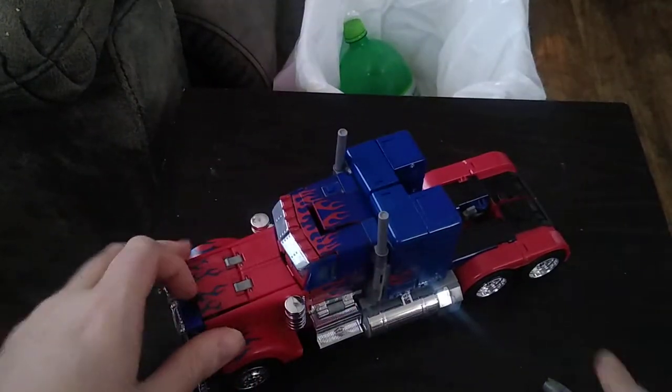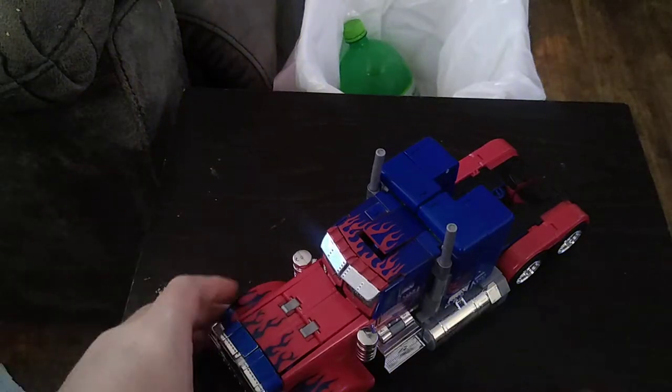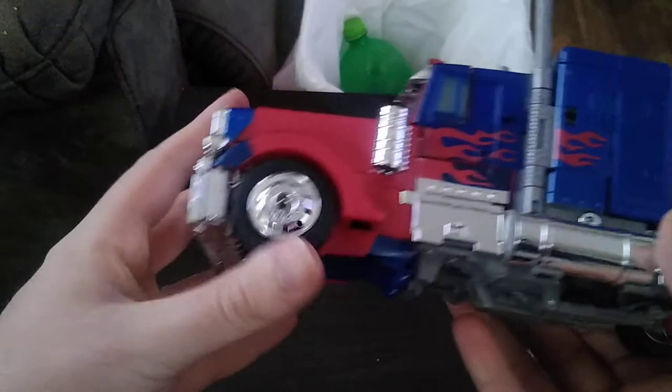Is this worth adding to your collection if you're an Optimus Prime fan? Yes. Pick him up. He is worth adding to the collection of Transformers. And he rolls very well.